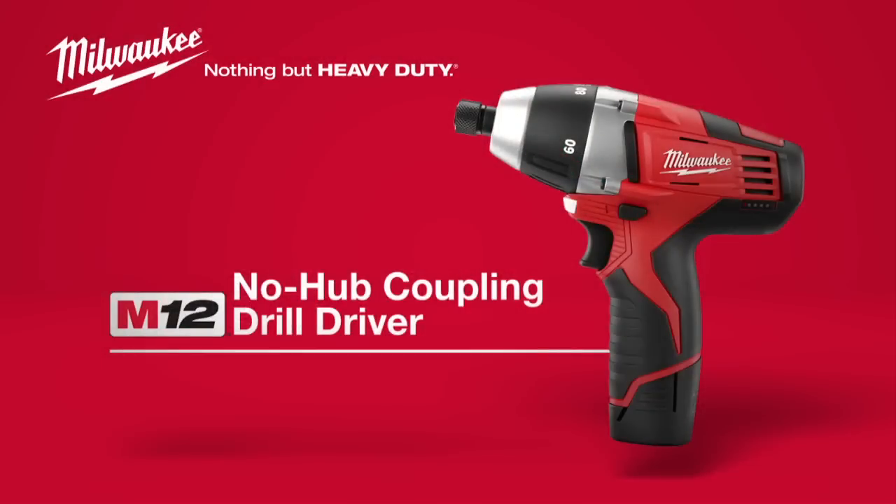For a no-hub driver that really delivers, check out the Milwaukee M12 Cordless No-Hub Coupling Drill Driver, powered by Red Lithium.